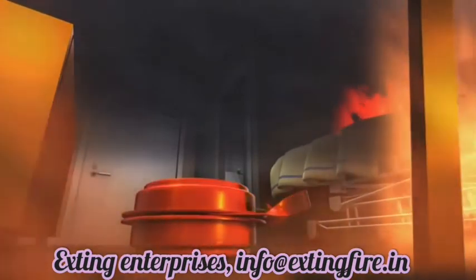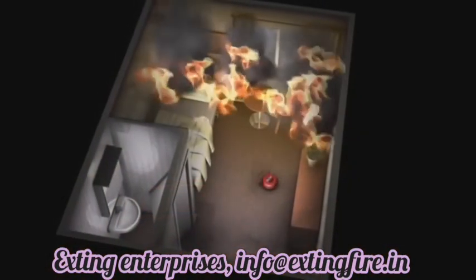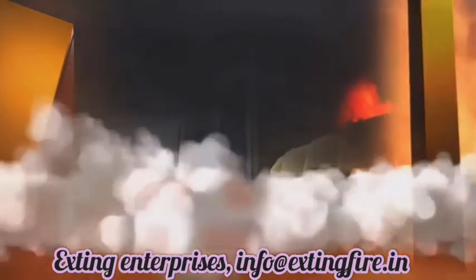The door is closed and the first responders help evacuate the hospital. It's important to keep the room closed — this way the aerosol will be more effective. After eight seconds, the DSPA-5 is activated. Aerosol is released and soon the room is completely filled. In seconds, the flames are beaten down and the temperature drops drastically throughout the area.